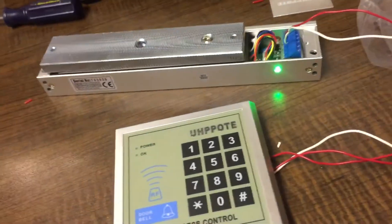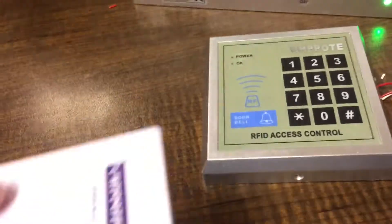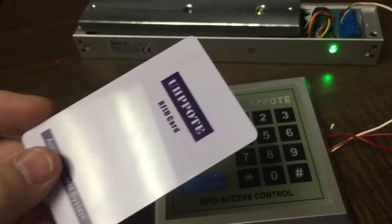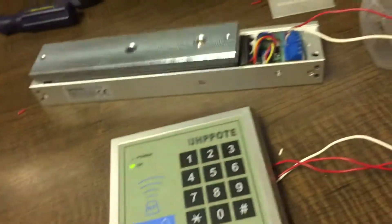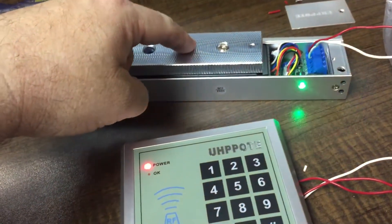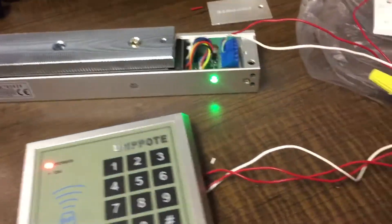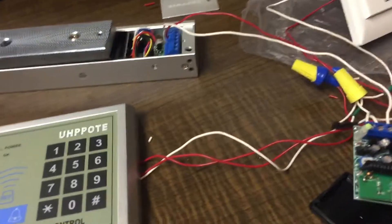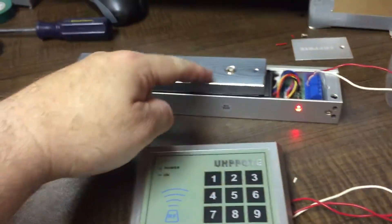You can get security fobs or security cards. I've got a card here. Once in process, it will unlock and then reconnect. Our access control button here — disconnect. Three seconds later, reconnects.